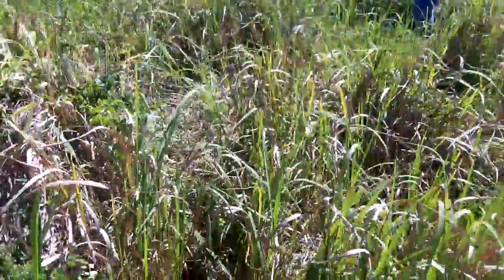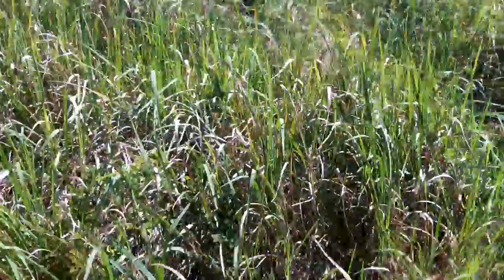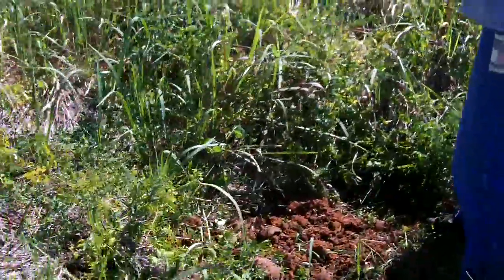Man, it is hard to walk through that grass. Some of that stuff's up to my chest. How we doing?